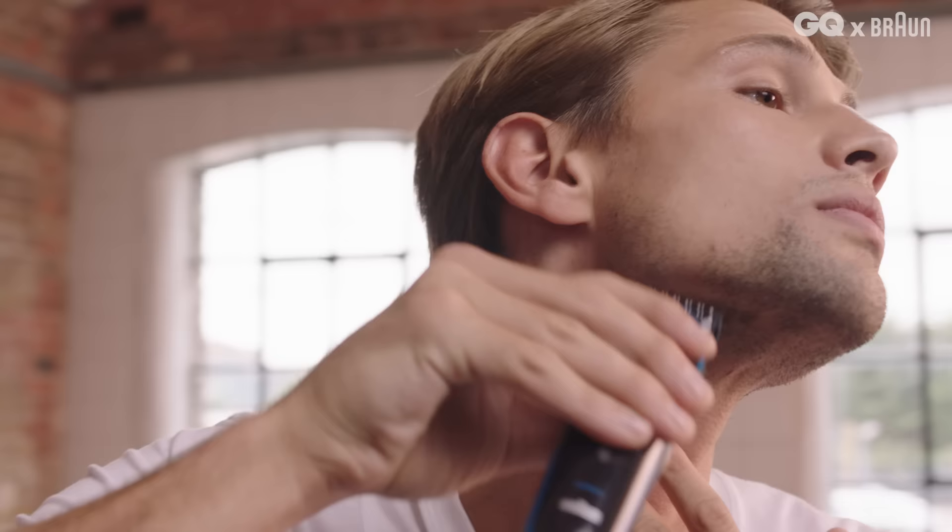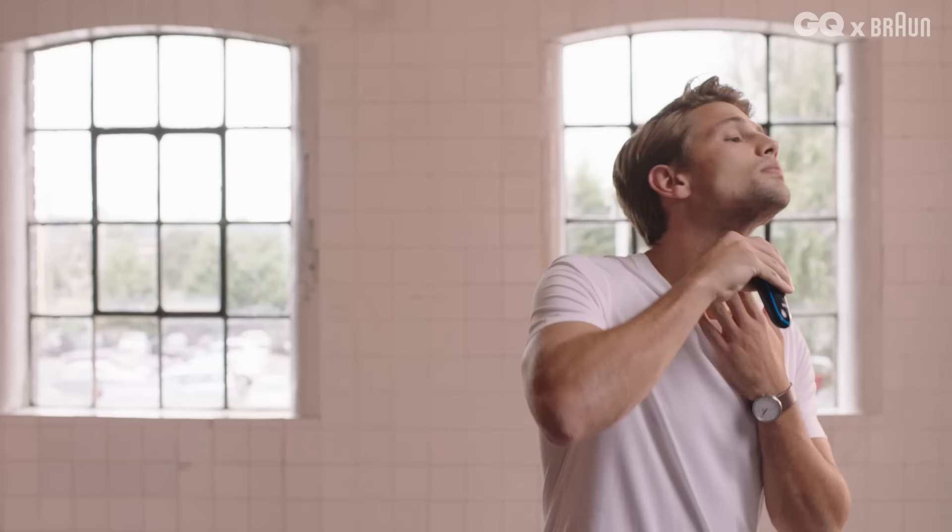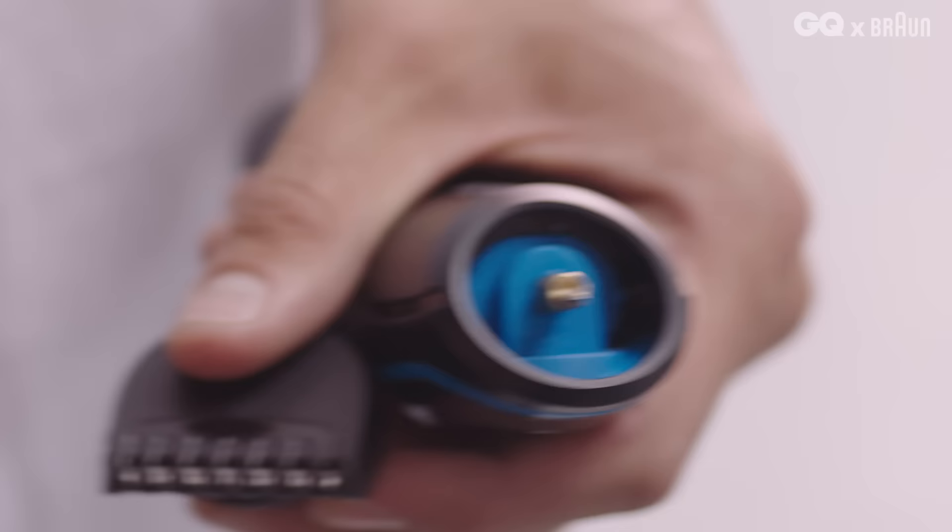Take the guard off your trimmer and trim gradually up from the bottom of your Adam's apple until it's at a level that looks right for your face. The ideal line will be at some point between the top and the bottom of your Adam's apple. Next, clean up any stray hairs on your cheeks and around your upper lip.